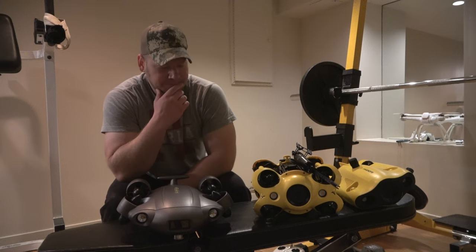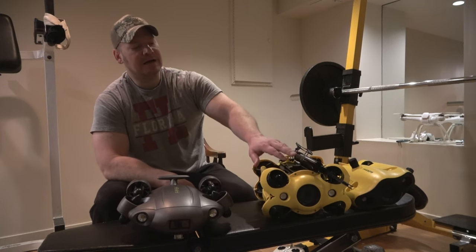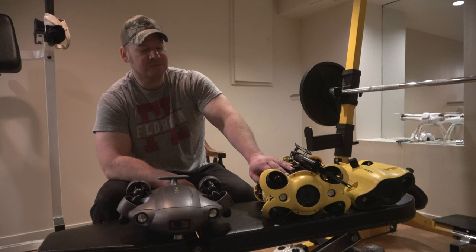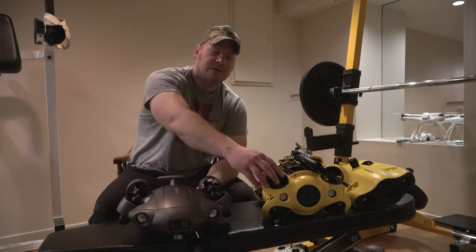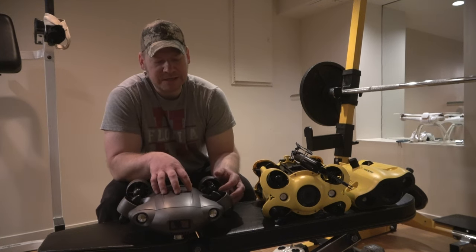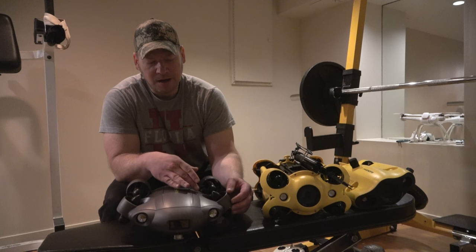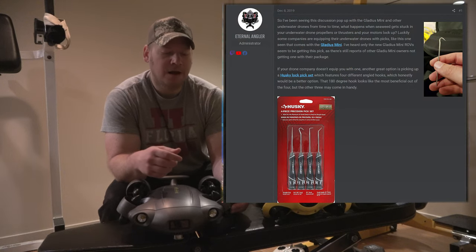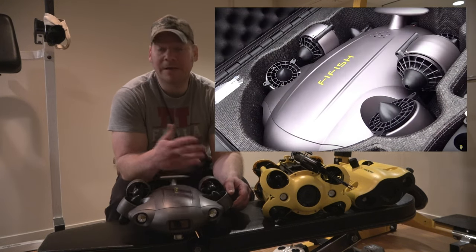Looking at the design — this is a closed shell design, and the Chasing M2 is an open cage design. I think the closed shell will be a lot easier for modifying and working on. Even though it's closed shell, you have three screws here and three screws on the bottom, and you can somewhat work on the thrusters or oil them up. They did recently come out with thruster covers for these to prevent things like rope, fishing line, or seaweed from getting caught.